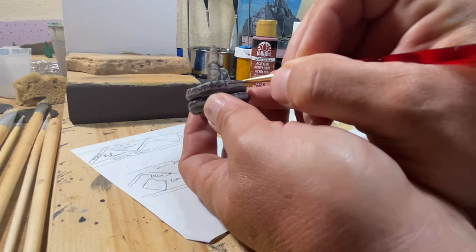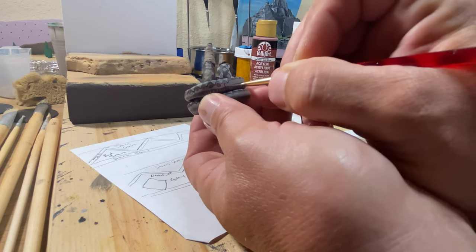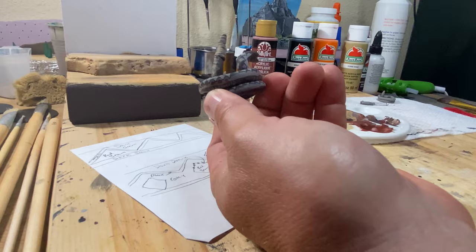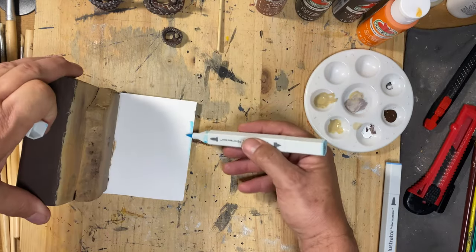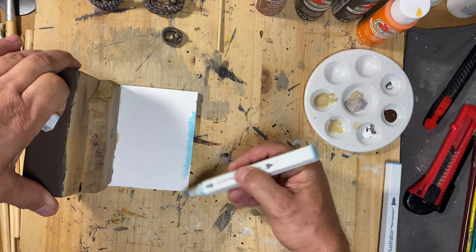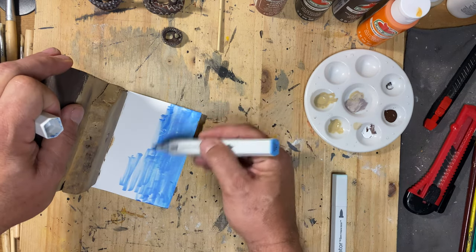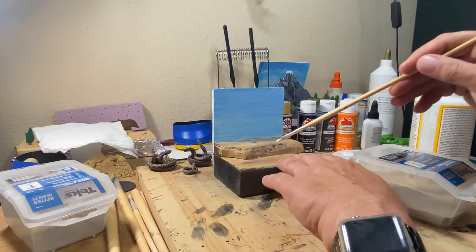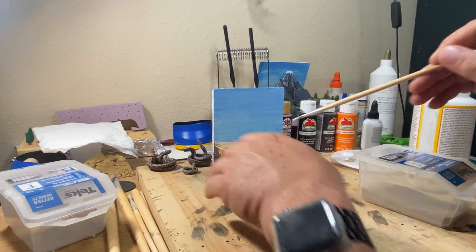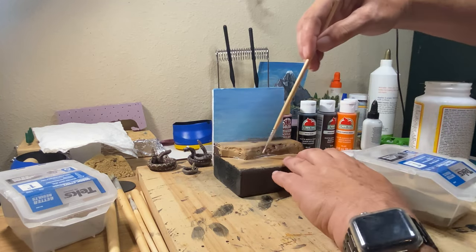I painted the second big snake off camera. The markers were on the background but they seemed to be drying out and they didn't work very well, so I ended up using oil pastels over the marker. Once the sky was done, I used some Mod Podge to put on some small stones and a little bit of sand.